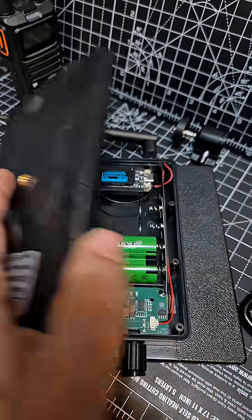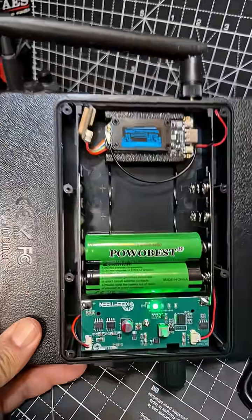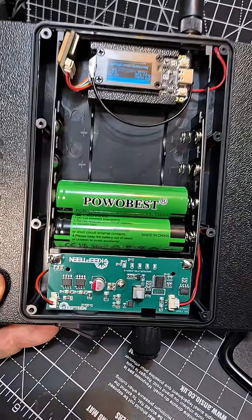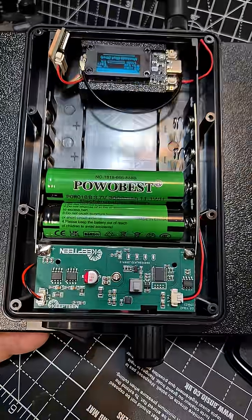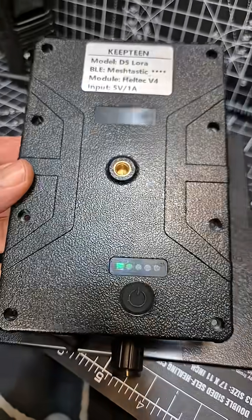Take the back panel off with the eight screws. Add our 18650 batteries. We've got the Heltec version 4 here with GPS. There's the batteries and a power board. We can actually turn it on and off here — we do have a switch down there at the bottom, accessible from the outside.